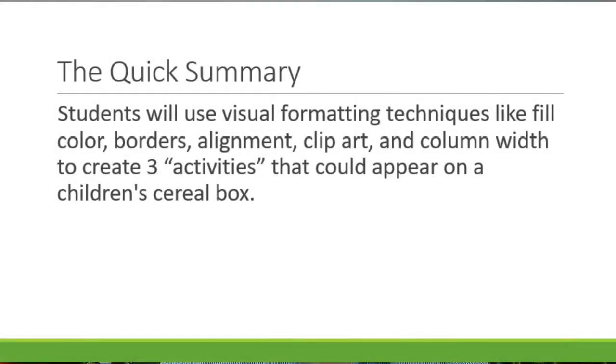Hey guys, welcome - Spreadsheet Geek here. I want to run through a quick activity today: this is the Cereal Box Design Project, Part 1. I also have another cereal box project. This one is really just focused around formatting and some spreadsheet basics. The next activity, Cereal Box 2, is a lot more math-heavy, and I'll revisit that when we start getting into functions and formulas.